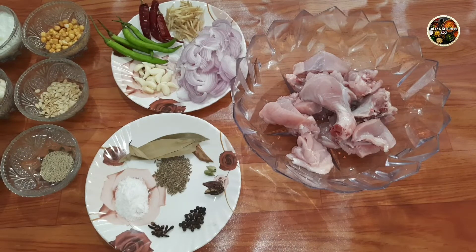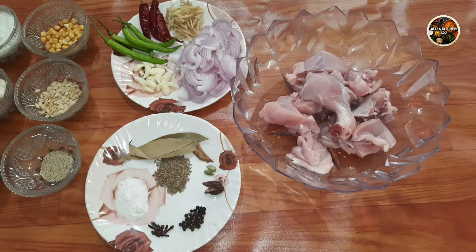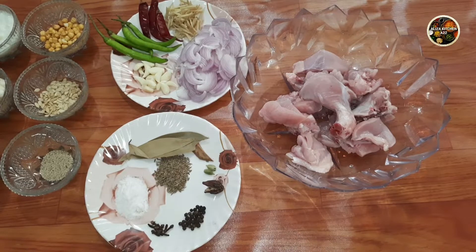Hello friends, today I am going to make an authentic recipe for chicken. It's called Chicken Chana Zor Karam. It looks so good, it's so yummy and tasty.